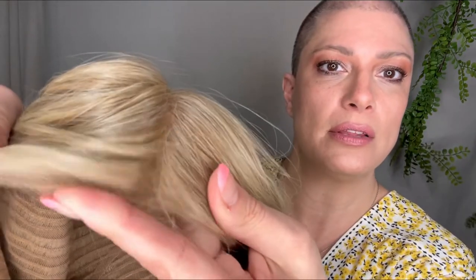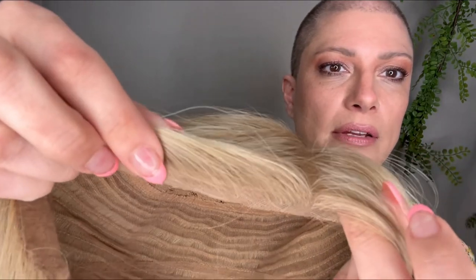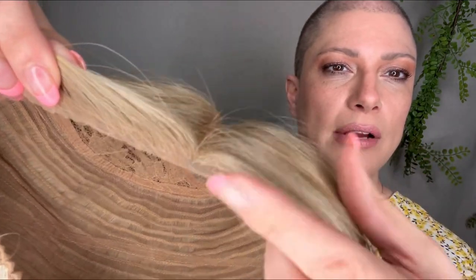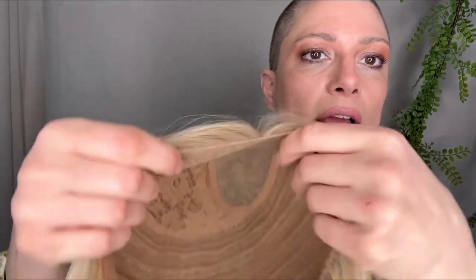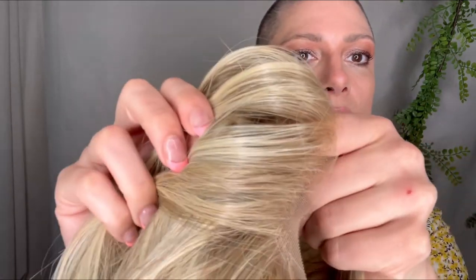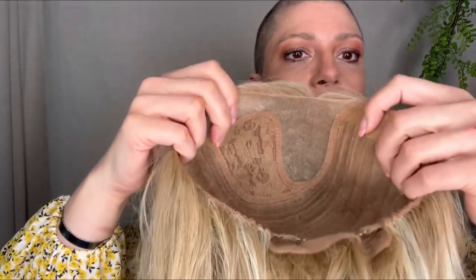Here's the lace. This is how close I cut to the edges — you don't need to cut all the way exactly to the very first hair. The hairline looks fine. I have not plucked anything out of this at all and I'm totally fine with that. I didn't cut any baby hairs either — totally fine with that too.